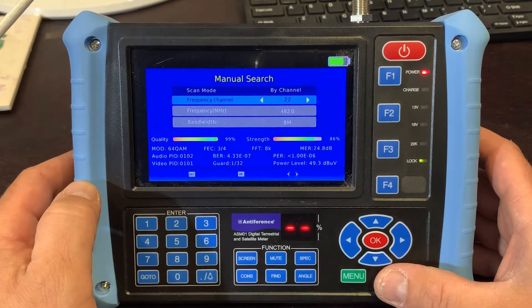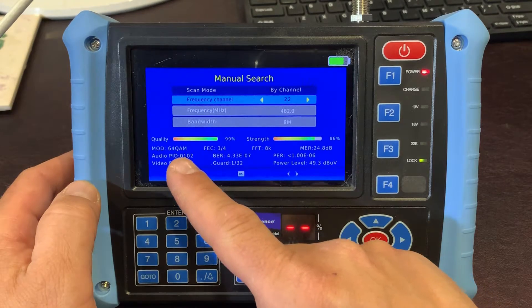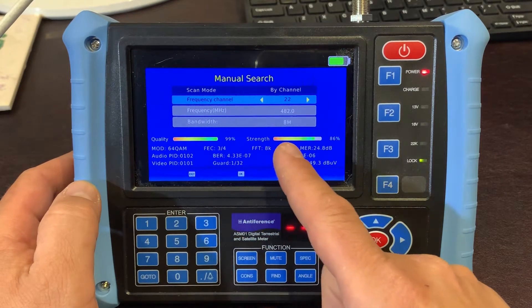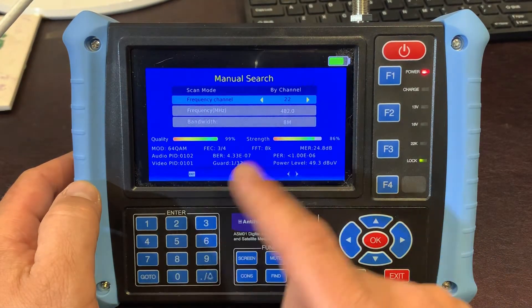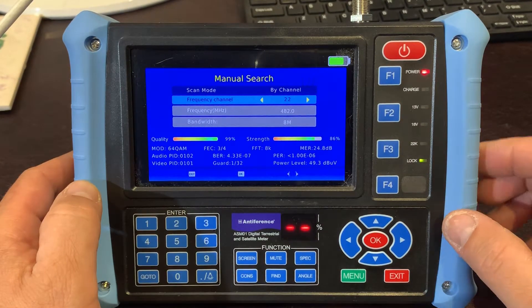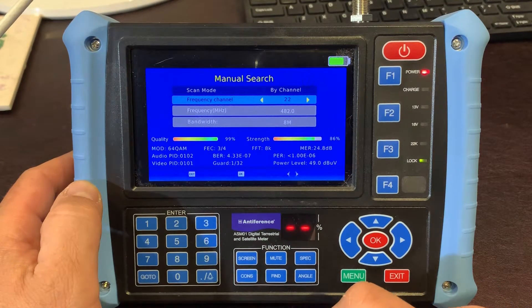We'll fit the cable on and straight away we've got some readouts. Because this is an existing system, on channel 22 we've got a quality readout and a signal strength readout, and below some more technical detail — things like what constellation is being used for error correction, and our MER, which gives an indication of quality and stands for modulation error ratio. We've also got PID numbers for audio and video, and our guard interval, that's coming in.